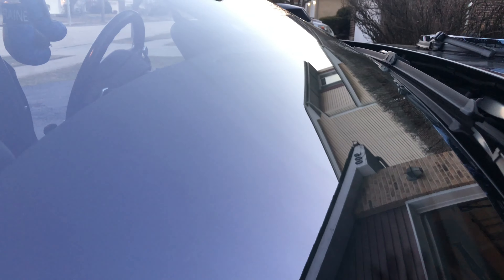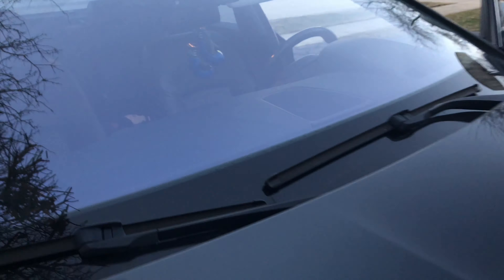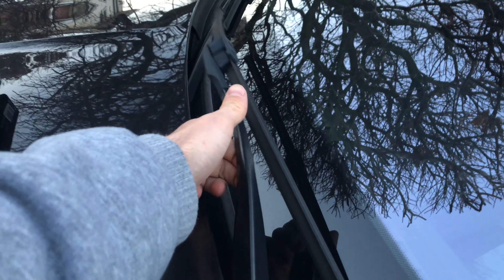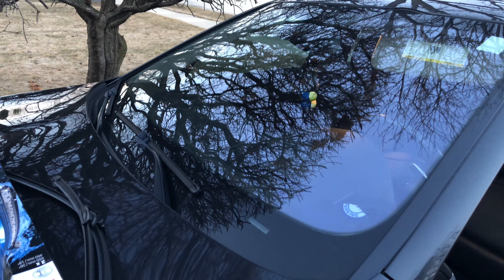Today we're going to change the windshield washer wipers on a BMW F10 — this should work on all 5 Series BMWs within the last few years. I'm doing it to get rid of very annoying streaks. The reason I'm making this video is because it's not as straightforward as you'd think — you cannot just lift the wiper; it hits the hood. Next I'll show you a little trick to raise them up and easily change them on your own.